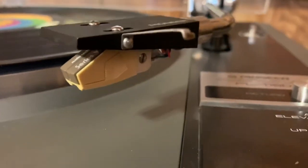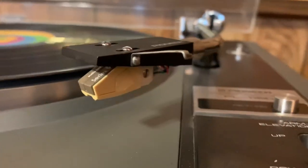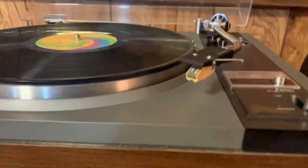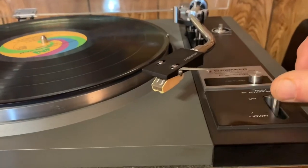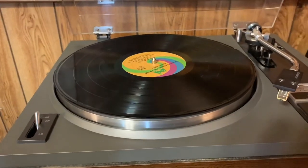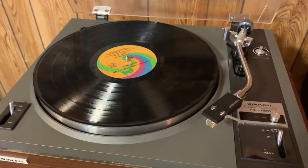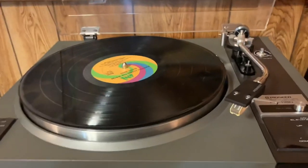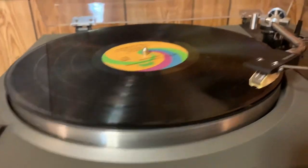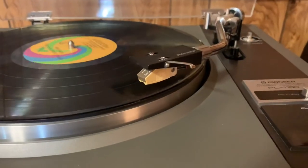Right now it's supporting an Audio-Technica VM8 P-Mount cartridge, and it sounds real nice. I've gone through the mechanism and cleaned out the old grease and put in new lubrication. The auto dampening system is working fine — nice slow descent.